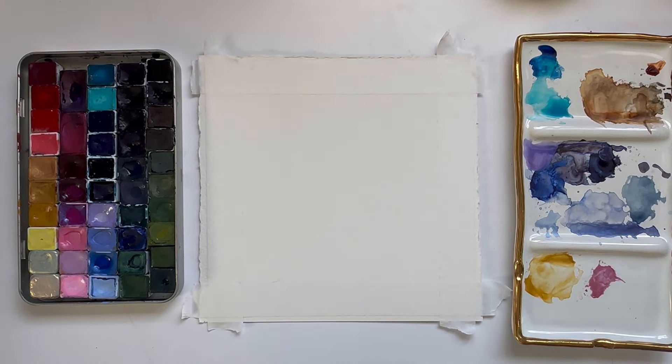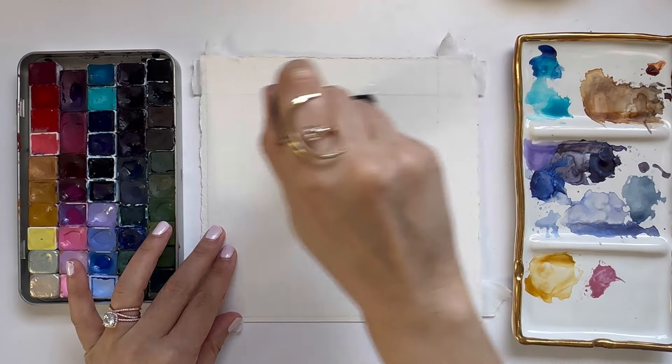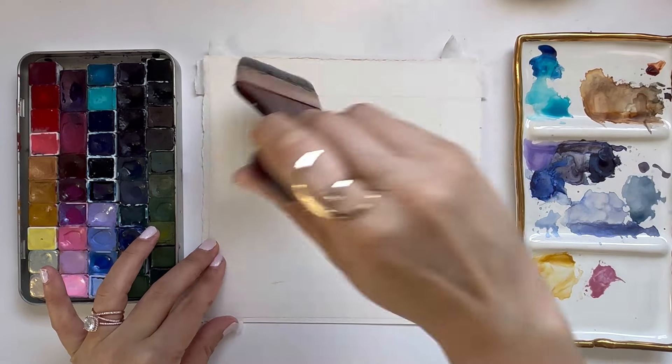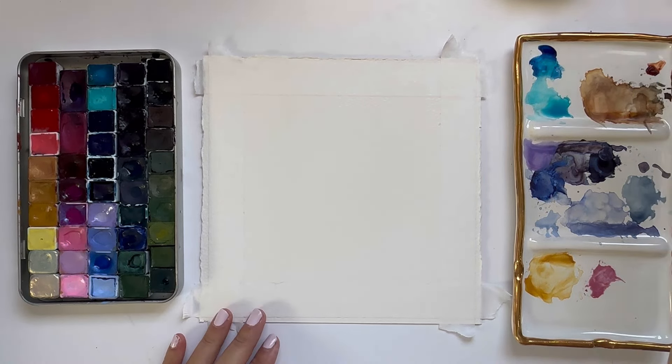I am painting with 100% cotton watercolor paper today by the brand Arche, and the first thing we're going to do is wet our entire paper. Starting off our landscape with wet-on-wet is going to allow us to paint all the different blues from the ocean and for all of our paints to blend really well together. I'm painting with my Polina Bright Round 2, but grab the brush that fits your size of paper.